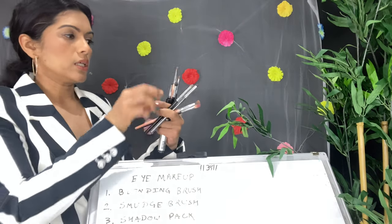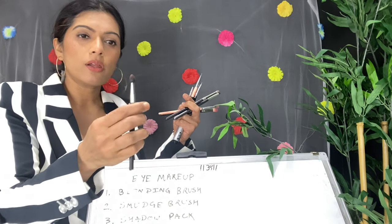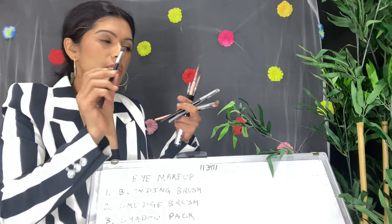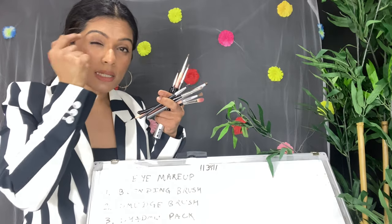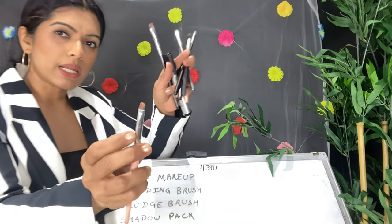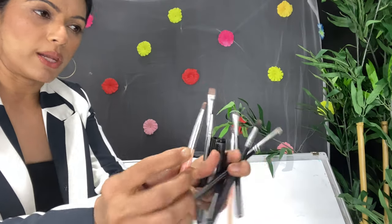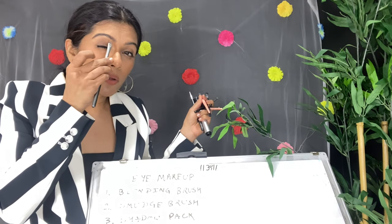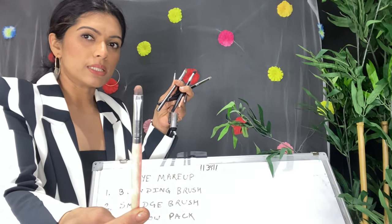Whenever you apply shimmers on your eyelids, you can use your ring finger or a sponge brush. Sponge brushes pack shimmers very nicely with no fallout. For a cut crease look, you need small, defined tight brushes to cut the crease precisely. You can also use a smaller brush for applying concealer below the eyebrow, but for cut crease specifically, I recommend using a small defined brush.